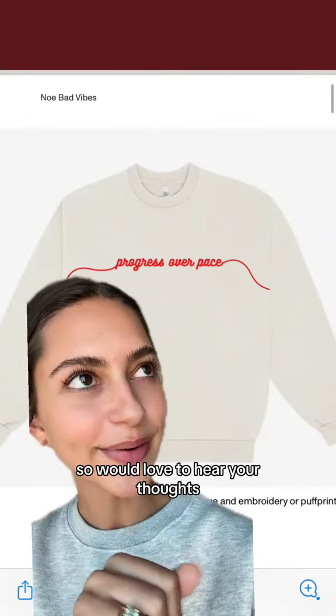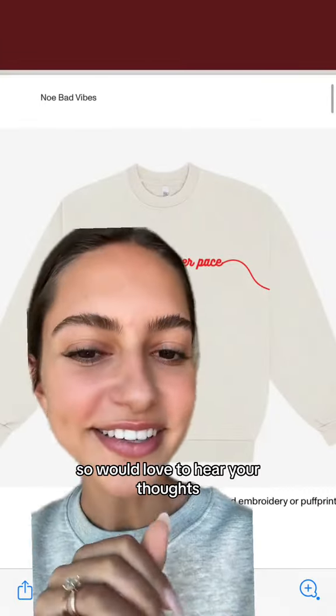My honest opinion is taking the brand colors — like the pink and the orange — and adding it here to this sweatshirt, but there are many ways to do this so I would love to hear your thoughts.